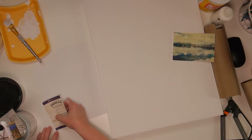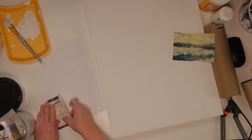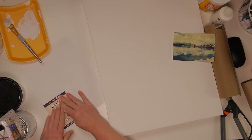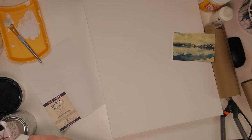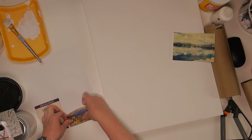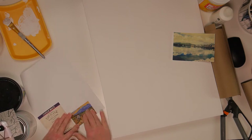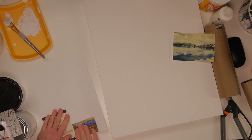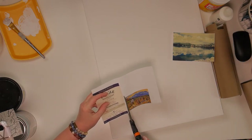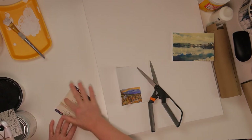After I had the canvas all painted white, I took these labels off of a couple of different whiskey bottles that I had from Dingle, Ireland, and I'm going to put them on paper first to give them a sturdier backing when I glue them onto the canvas. I'll go ahead and cut these out and glue them on the canvas once I figure out the placement.